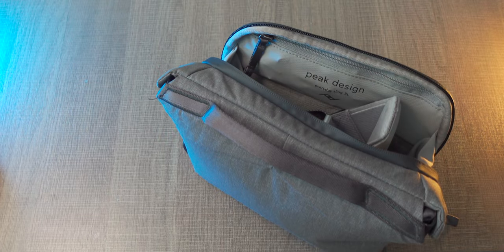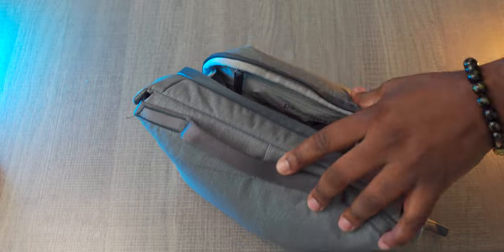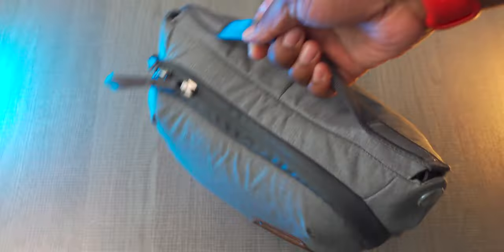Now you can see what my use cases are — whether you should get it is up to you. If you already have a backpack, I think the 3-liter sling is a great companion bag. I don't have the bigger sizes so I can't give full thoughts on those, but if you want to carry bigger items, look into those. I do love this bag — this was kind of a last-minute video idea. I've had it a long time and never talked about it, so I wanted to show some love to it. Anyway, I hope you enjoyed this video — if you did, subscribe for future content and I'll see you in the next one.